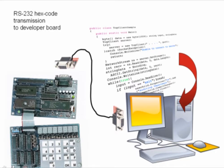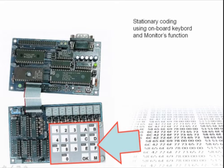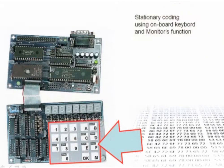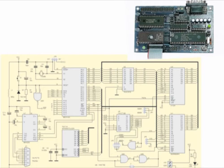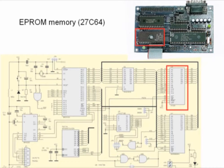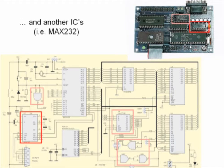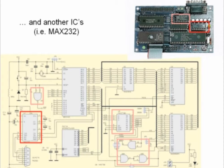The most unique feature of this set is that it is programmable without external use of a PC or laptop. It has in its memory a special program — a BIOS or monitor — which allows entering machine code from the keyboard. The set consists of a main board with the processor, EPROM memory, RAM memory, address latch and several ICs, for example MAX232 for serial communication.